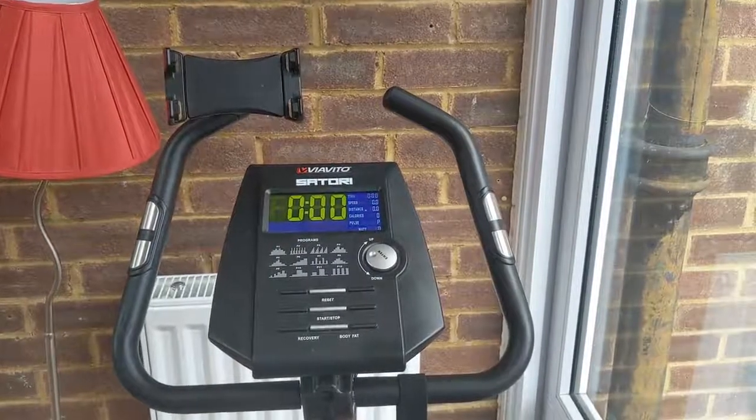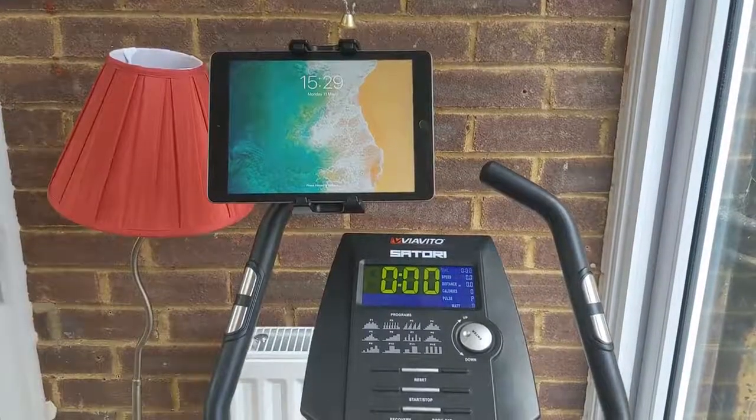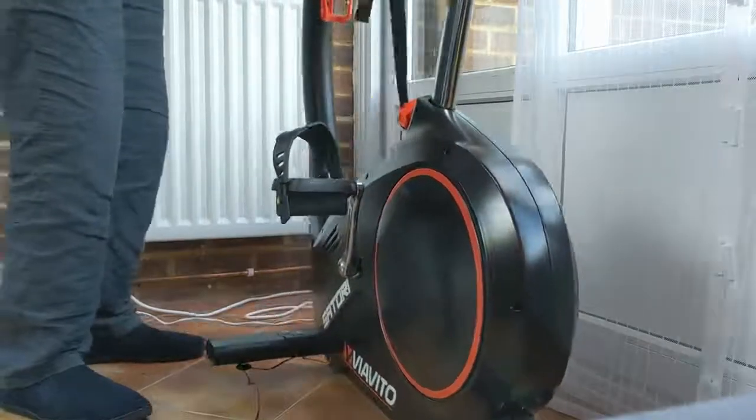I've attached a tablet and smartphone holder to the exercise bike, so I can watch my favourite Netflix shows. The bike is quite light and has wheels on the back, so it's quite easy to lift the front up and wheel it around.